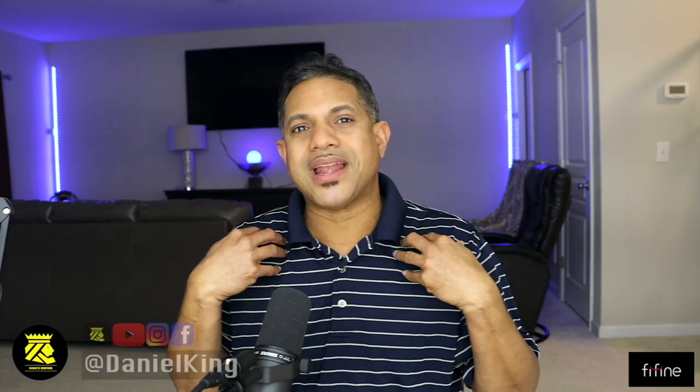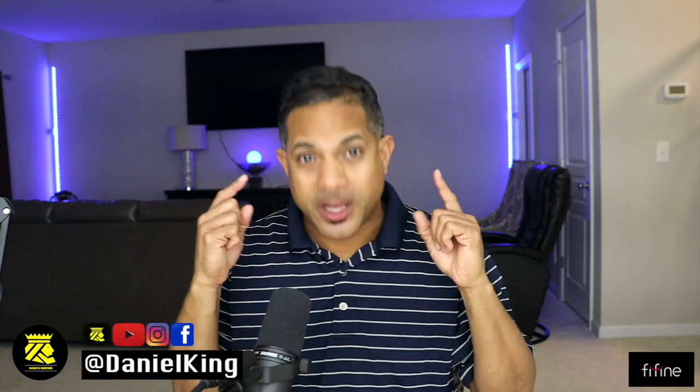Hey guys, welcome to King's Tech Review! My name is Daniel and I'm super excited that you can join me here. I have a wonderful video for you today.